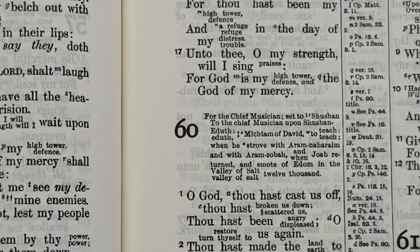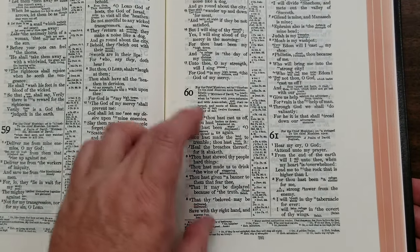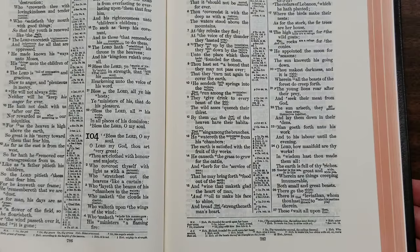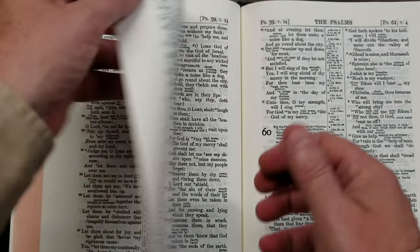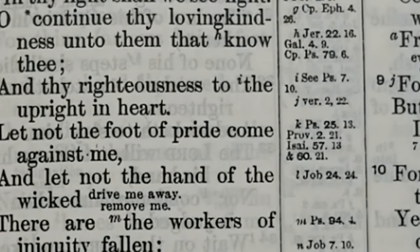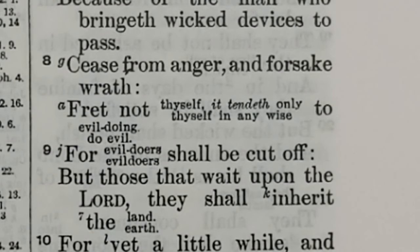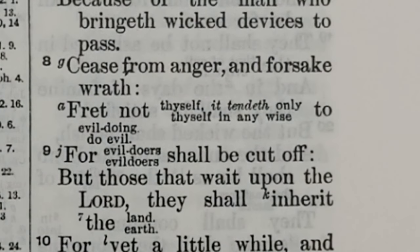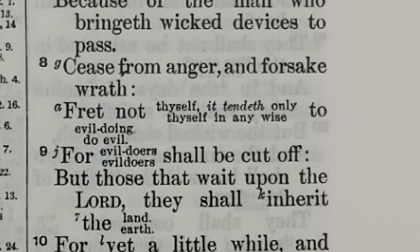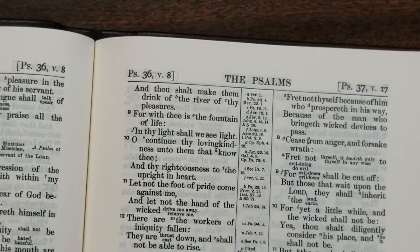Poetry is set in stanzas, and even though it's still double column, it is easier to recognize that it's poetry. One I was looking at this morning was Psalms 37:8, where it says 'Fret not.' If you're just reading it in the King James: 'Fret not thyself in any wise to do evil' — that doesn't quite make sense in our current understanding of language. But if you read it in the RV: 'Fret not thyself, it tendeth only to evil doing.' So that puts a little bit of light on the text, which is the main purpose of this.